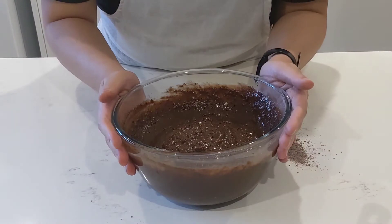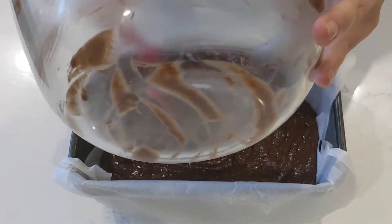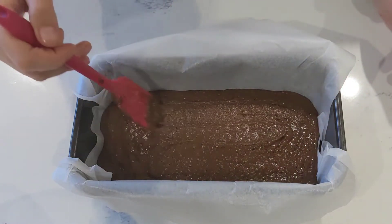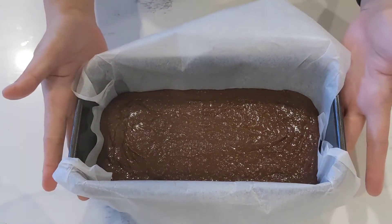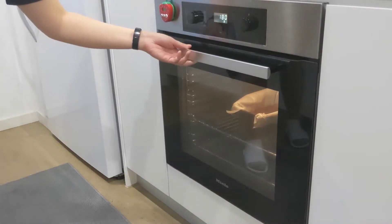Now we add the batter to the oven. Pour the batter into your prepared pan and smooth out the top. I'm using my handy dandy silicone spatula, but the back of a spoon works well too. It's baking time! Pop it into the lower third rack of the oven and bake for 45 minutes.